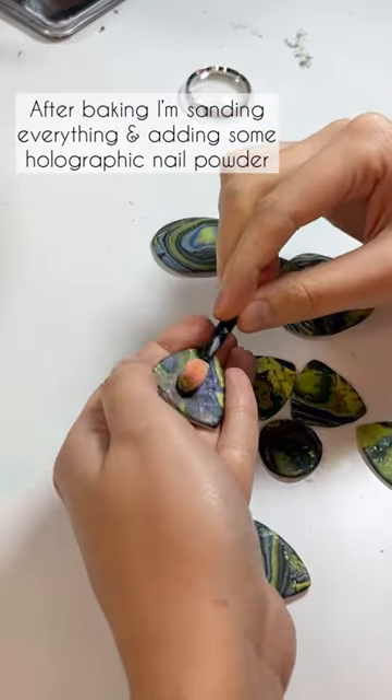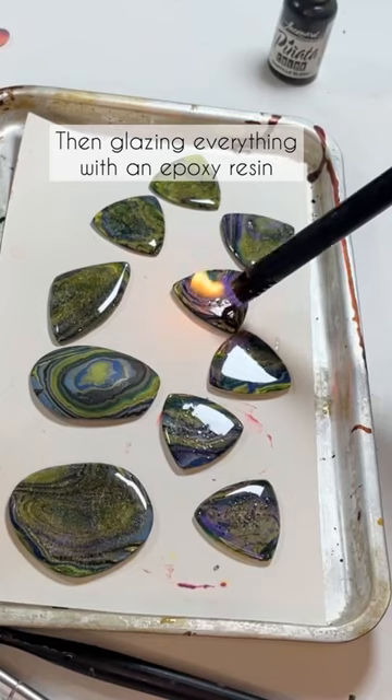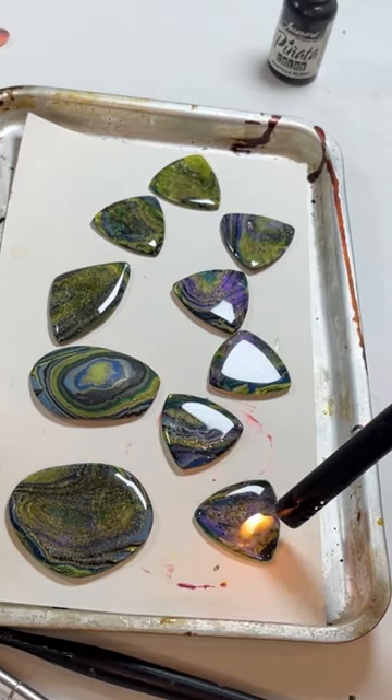After baking I'm sanding everything and also adding some holographic nail powder. Then I'm glazing all of the pieces with epoxy resin.